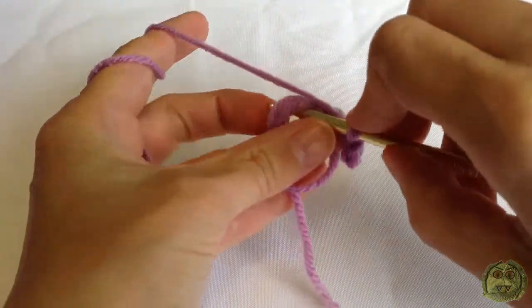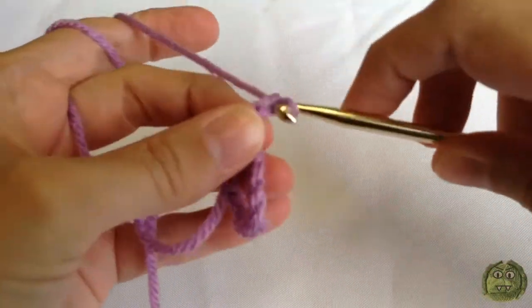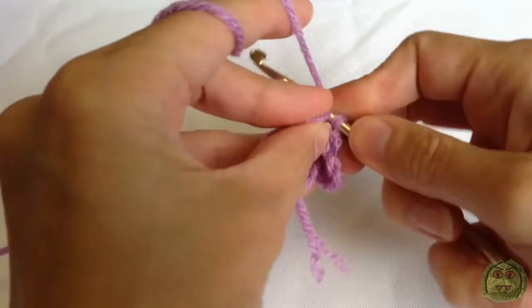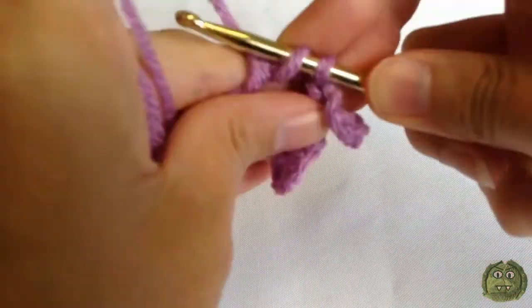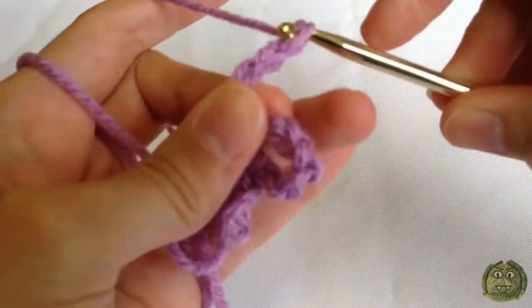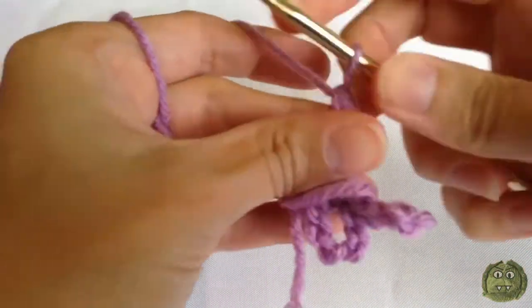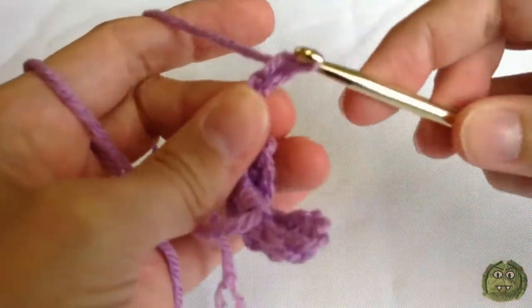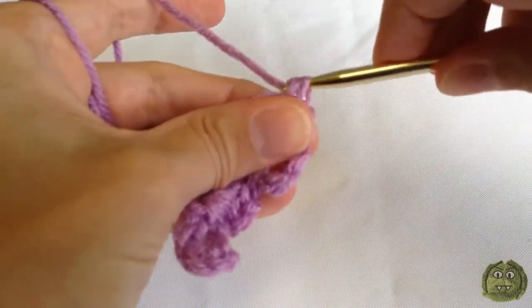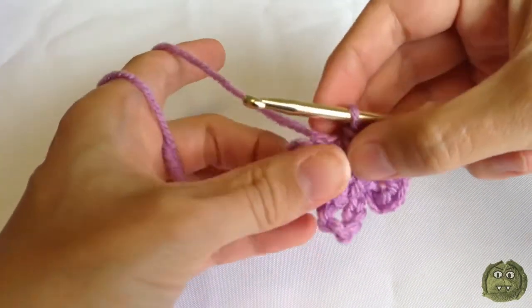Then do a single crochet into the magic ring, and then put another single crochet into the ring. Now it's chain five, and a single crochet into the ring. Then chain five again, and then pop another single crochet into this ring. Then you can pull the ring closed. That's the framework for the first butterfly completed.